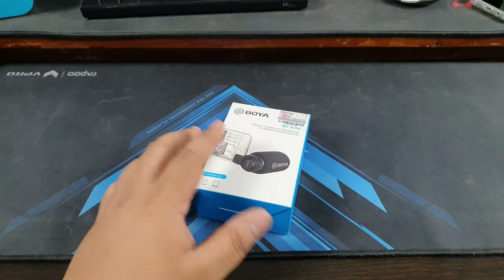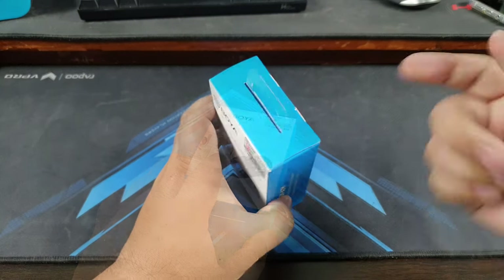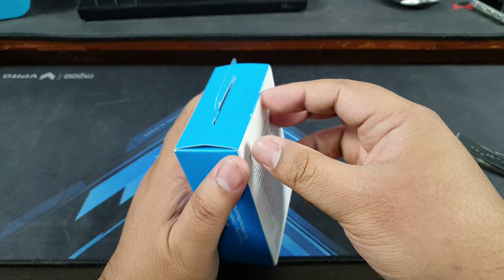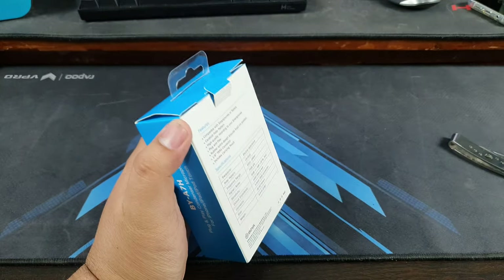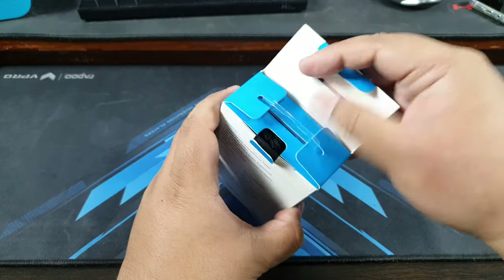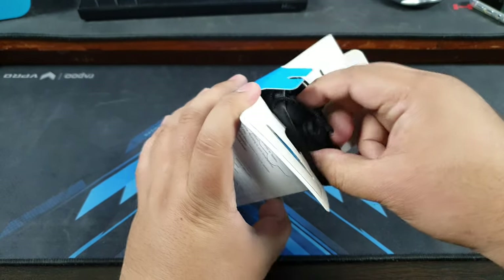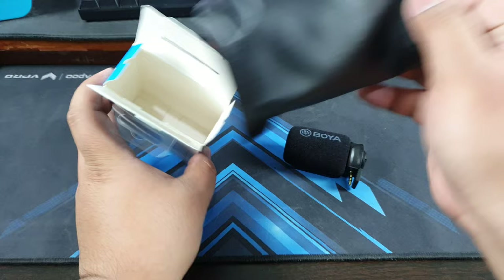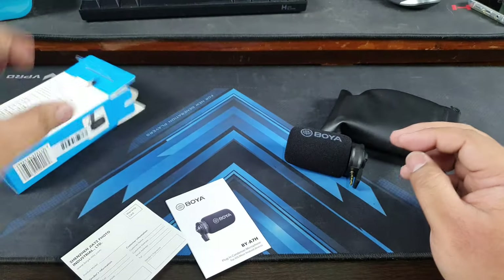So let's unbox this and see what it can do. Currently you're listening to my phone recording — this is a Galaxy S10 Plus and a Sony lapel microphone. I love external audio on my smartphones because it lets me vlog really well. And here is our Boya, and then we have some paperwork inside — that's about it for the box.